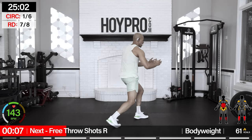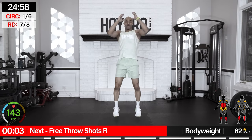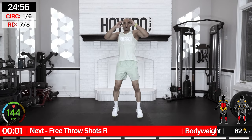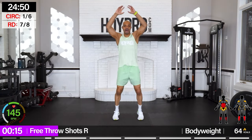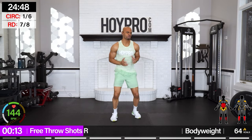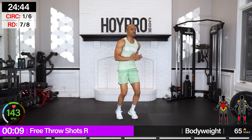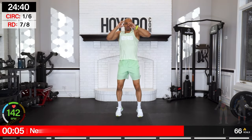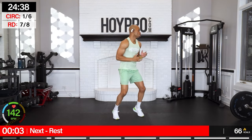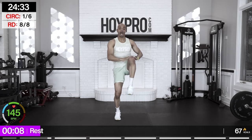Free throw shots on the right. Grab it up. Same energy, same tempo as the other side. Turn. We're going to lock those abs in. Fighting forward, locking that core, sneaking in that ab work. One more — breathe.